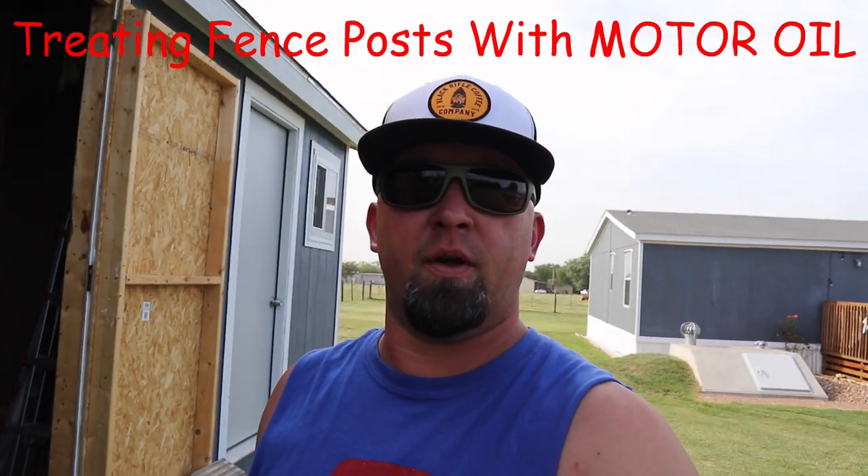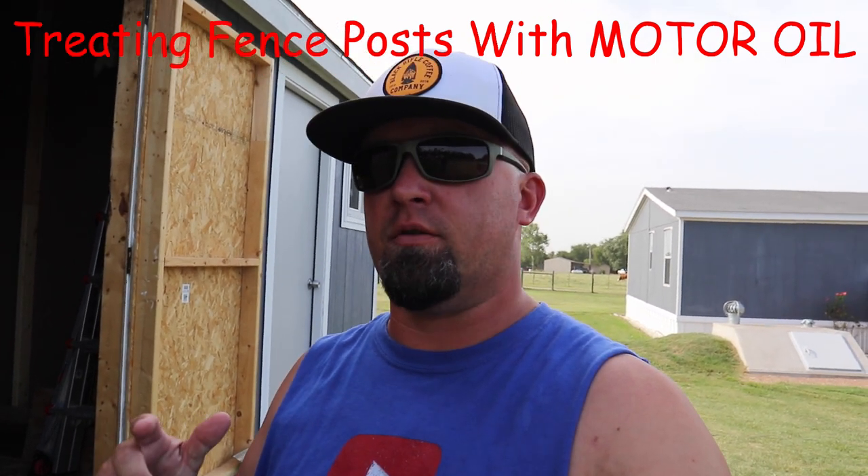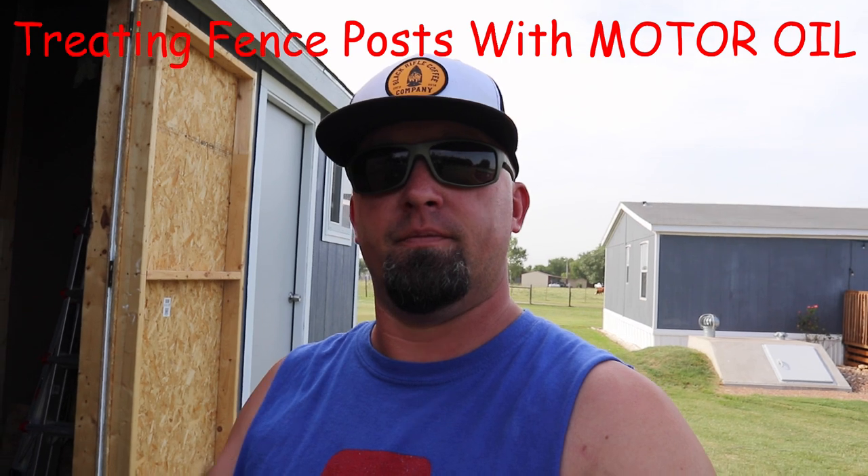Hey, what's up everybody, Tobin here, 5M Family Homestead channel. Thank you for clicking on this video. Today I'm going to show you how to treat wooden fence posts with motor oil. I recently did a video showing you how to treat trailer deck boards with motor oil — it did really well. We have several wooden fence posts on our property, a lot of them have been here probably since this home was put here, and they're all starting to deteriorate badly. Since we've moved in, we've put in some newer ones that need to be treated to prolong their life.